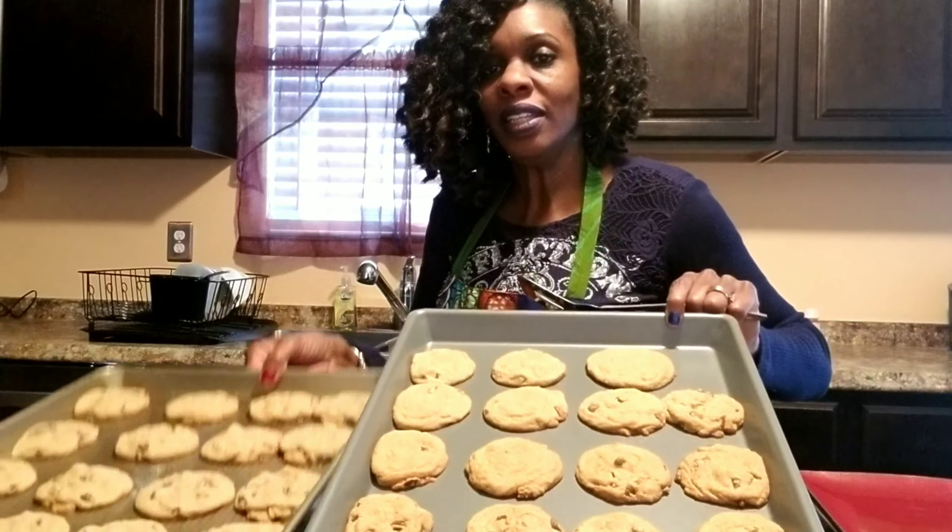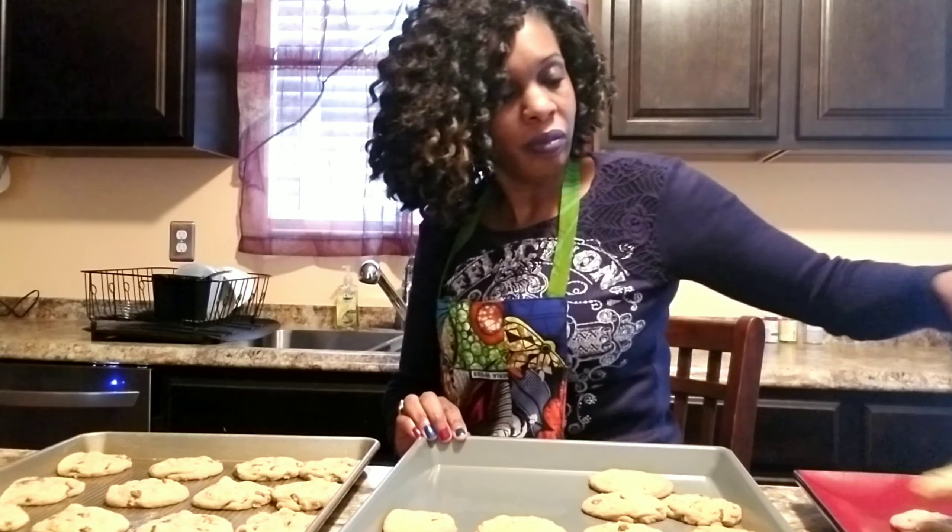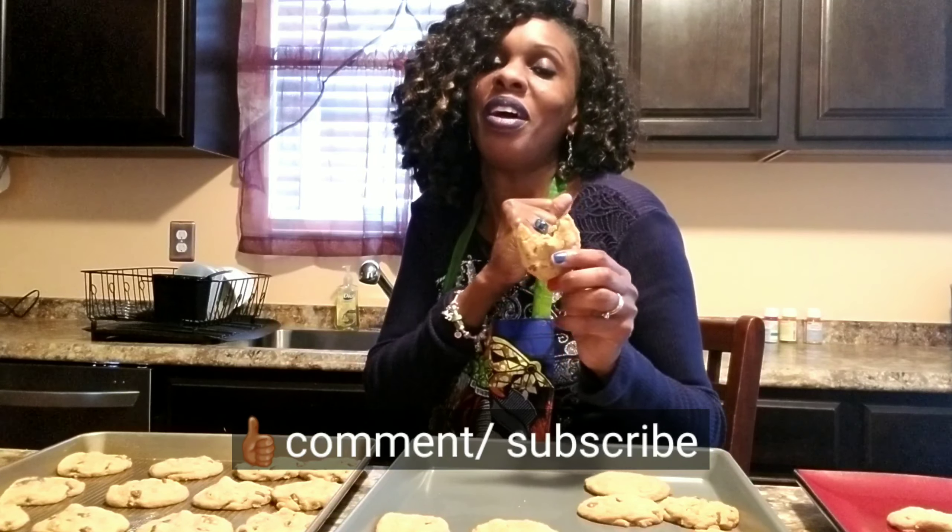Alright guys, the cookies are ready! As you can see they came out delicious looking. They just slide right off the pan. It's buttery, it's crispy — simply delicious! The pecans are great. I love pecans. Thank you for watching, I hope you enjoyed this video. I appreciate you subscribing to my channel. Have a wonderful rest of your day. Don't forget to like, comment, and subscribe. Bye guys!